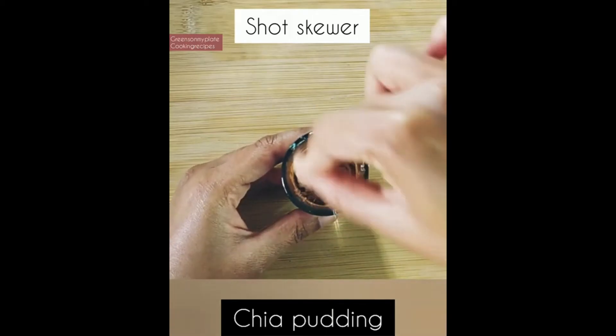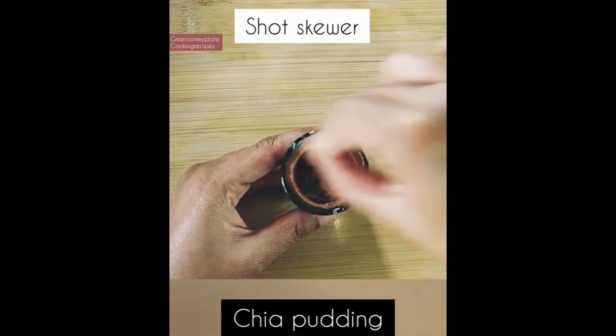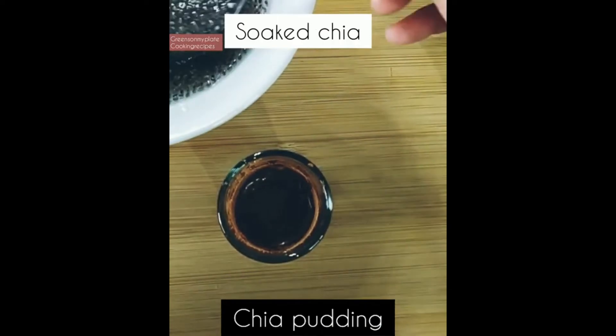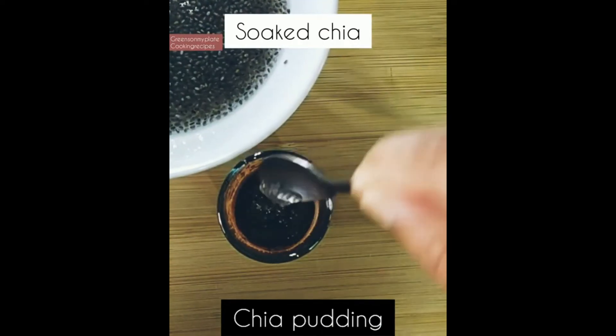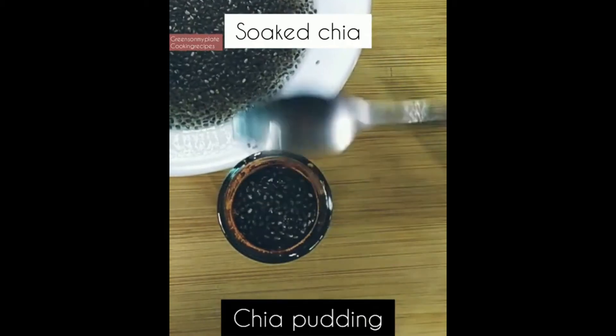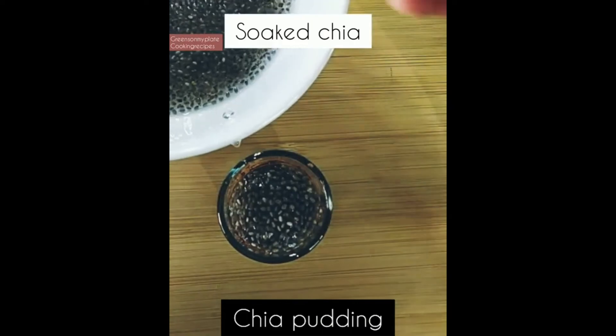Using a short skewer, I'm mixing all these ingredients. If the cup is bigger you can use a spoon, but since this cup is narrow and short, the skewer helps give a perfect mix. On top of the cocoa layer, I'm adding more soaked chia seeds again — please check the measurements in the description box.